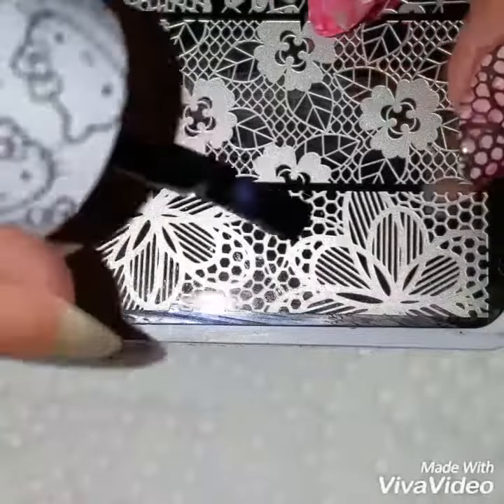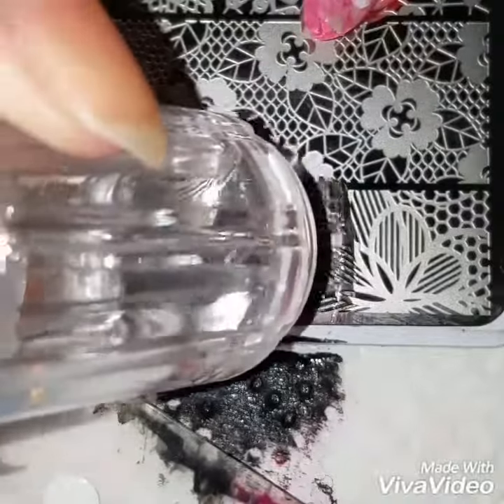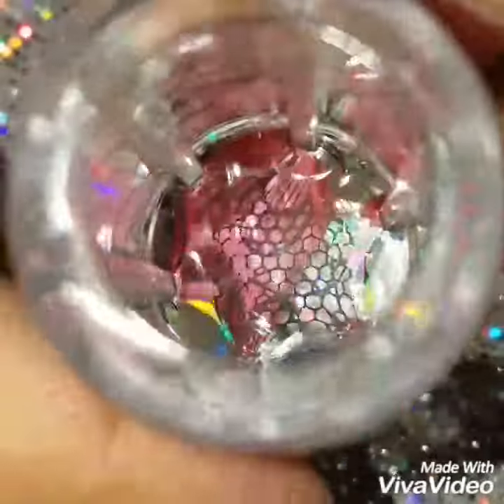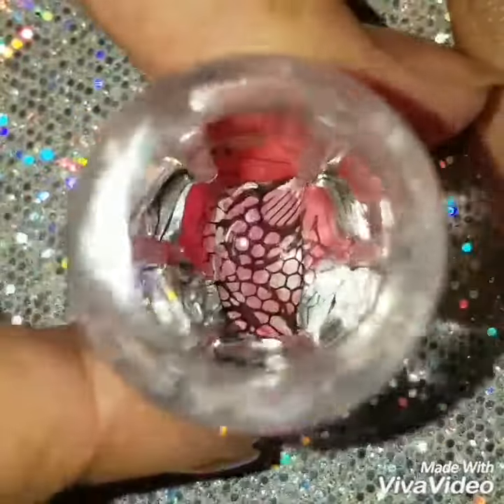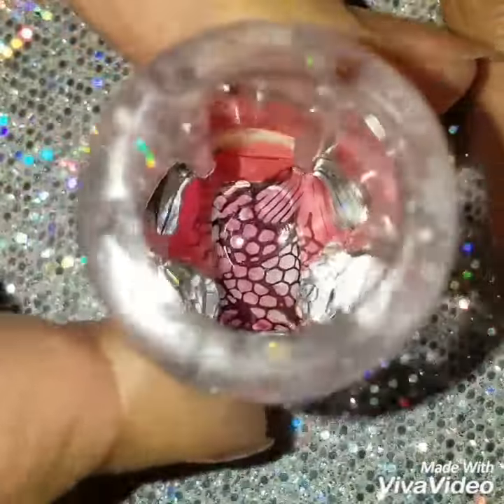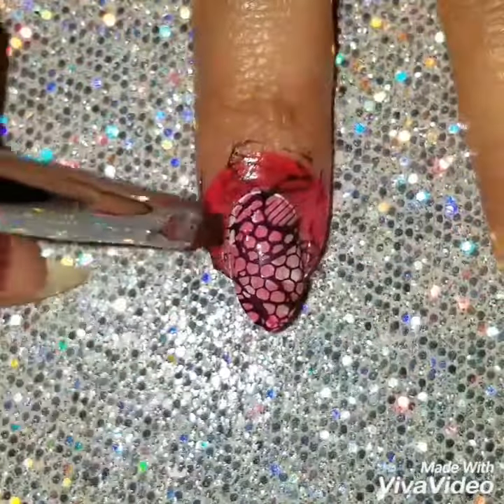On my nail stamper — this one is by Blowing Pretty — I'm going to apply some black polish to give it a lacy kind of effect on the nails. The nail stamp I'm using is by Twinkle Tea. I like to apply nail stamps on top of my smushy nails because it shows more of the design and also helps hide any imperfections.